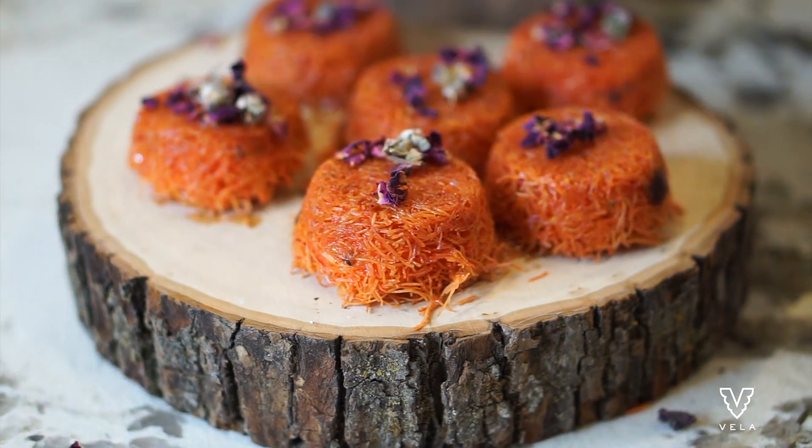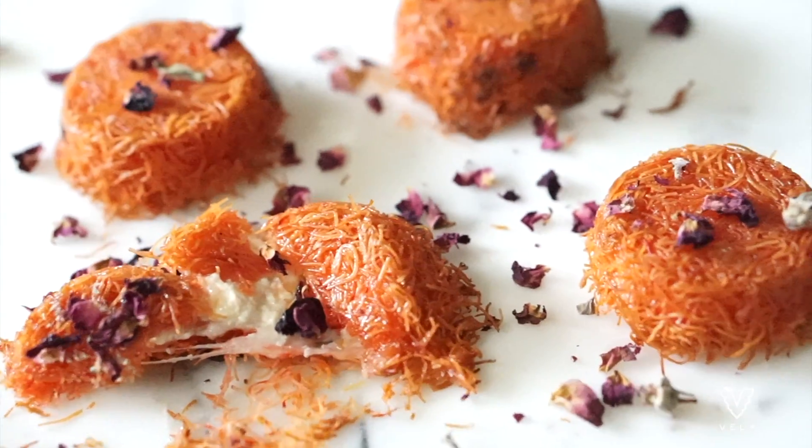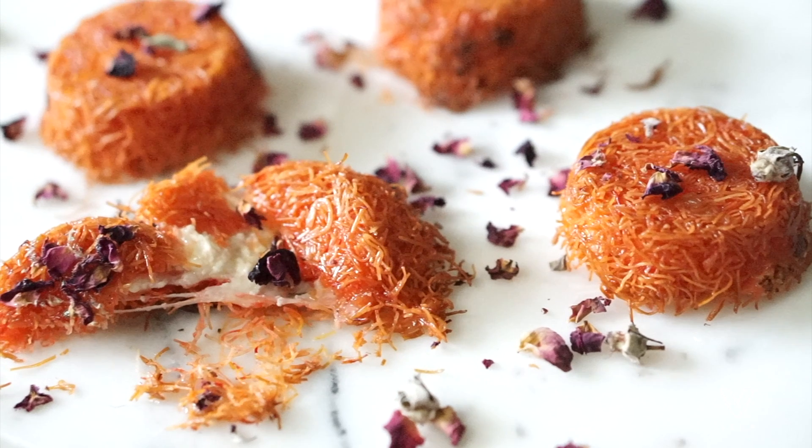I hope you enjoyed this super quick tutorial on how I make my knafeh bites. This has been highly requested, so I really hope you got lots of tips from it. Let me know what else you want to see, please like and subscribe, and till next time!